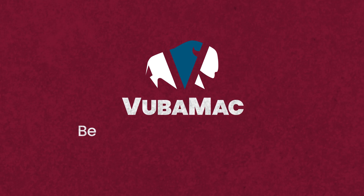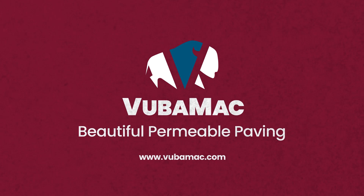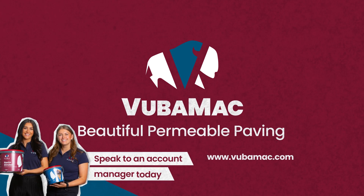For more information about Vubamac, visit www.vubamac.com or contact one of our account managers.